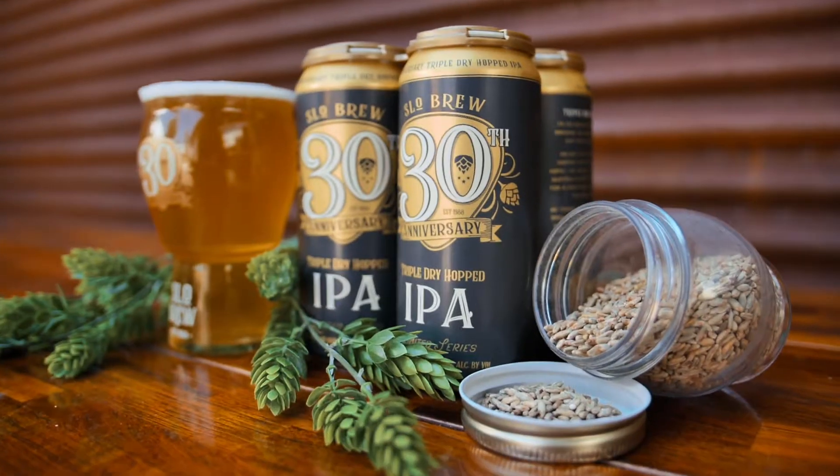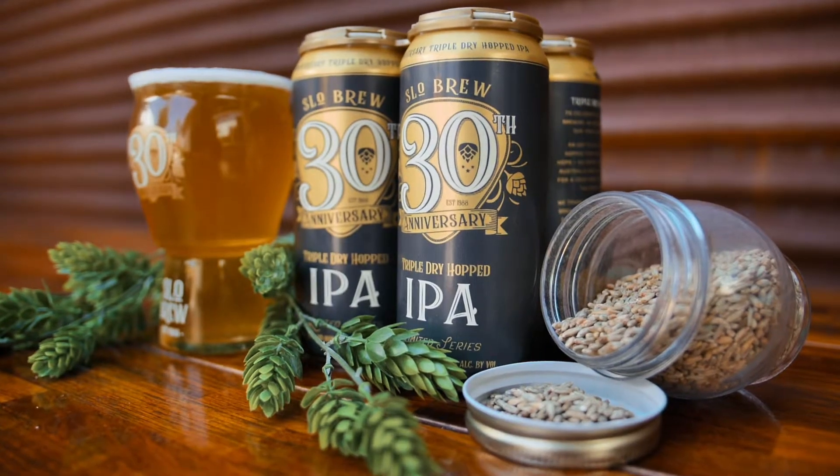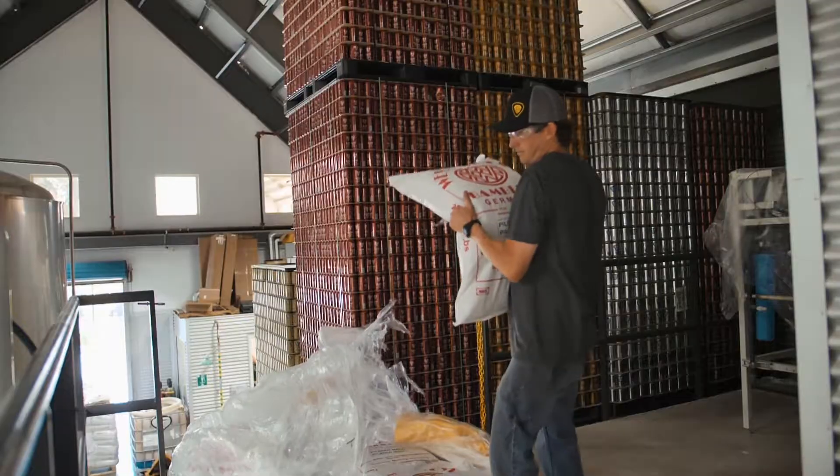Anniversary Ale, triple dry hop, 8.8% alcohol, 88 IBUs to celebrate the year that we were founded.